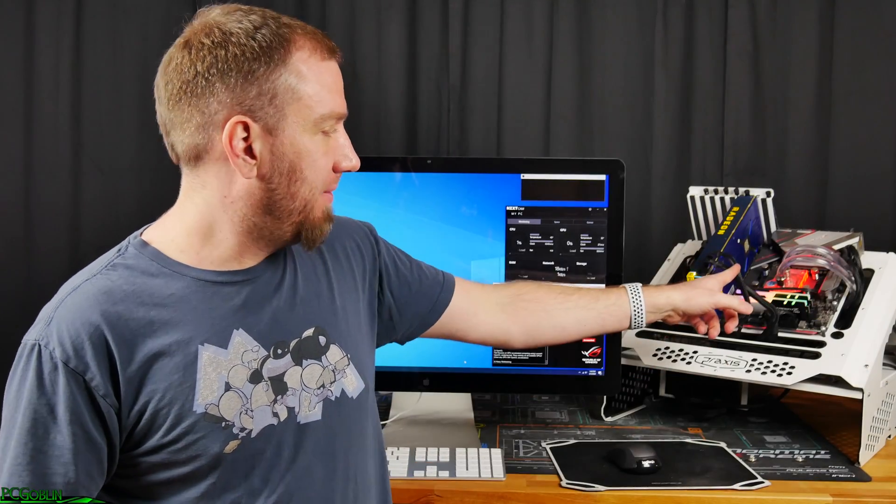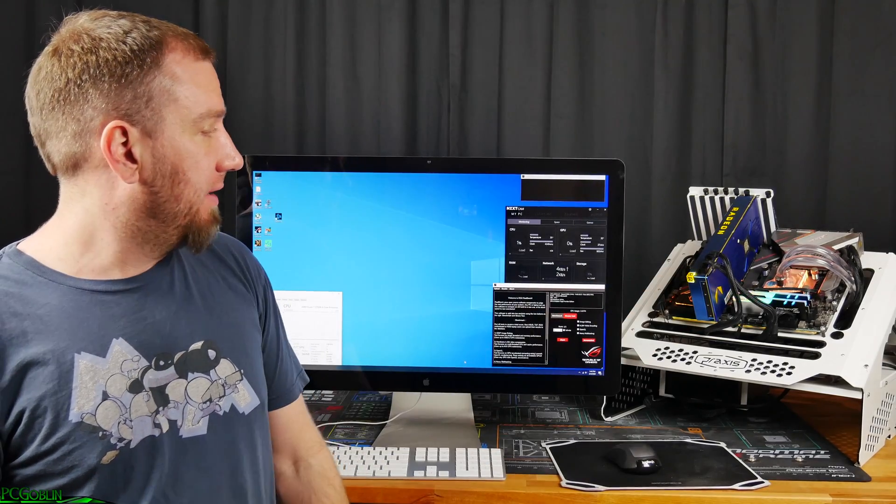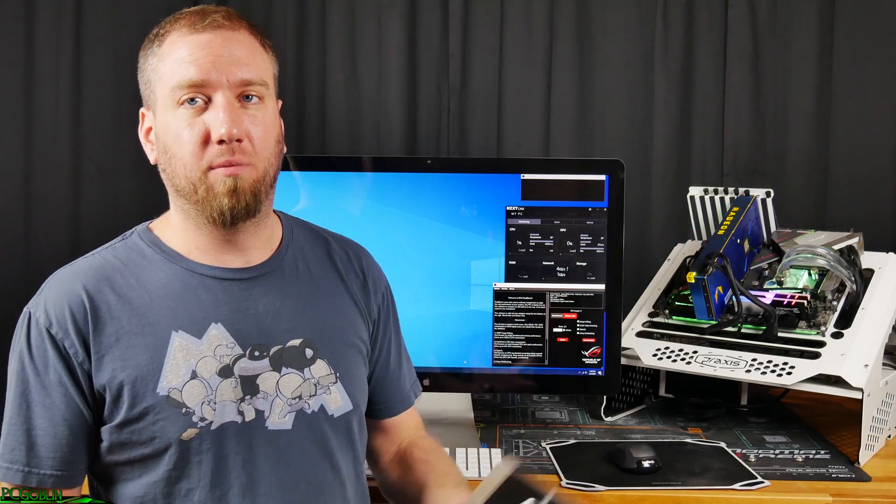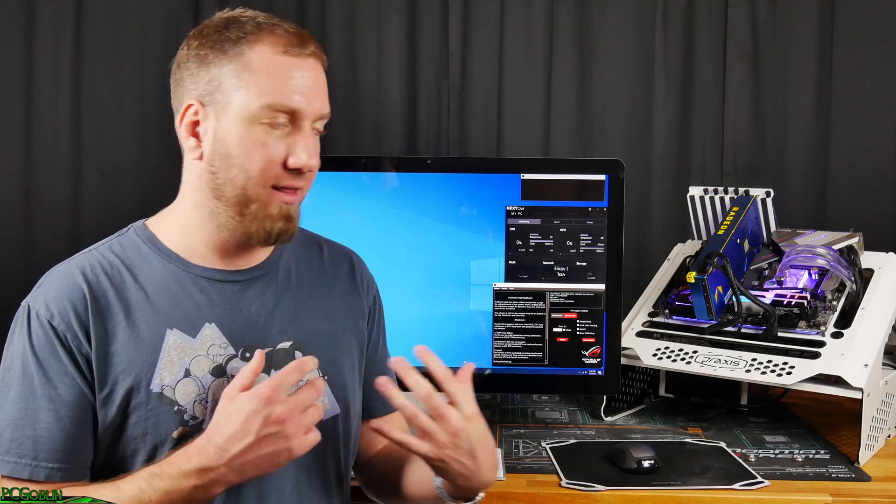Here we are — we've got the wet bench with the custom loop cooler sitting on top of the Ryzen 3700X. I've got it all pretty much at default settings, and those settings aren't going to change between the custom loop and the Be Quiet cooler. We're going to run RealBench for about 30 minutes, stressing out the CPU as much as we can, see what kind of temperatures we get, let everything saturate, and then take off the custom loop and put on the Shadow Rock 3.